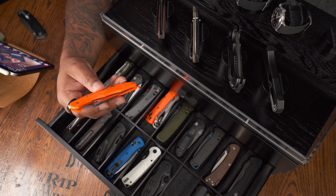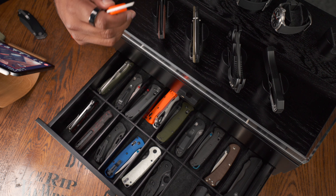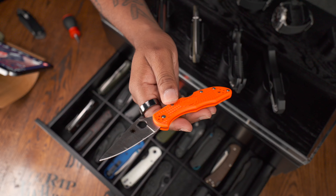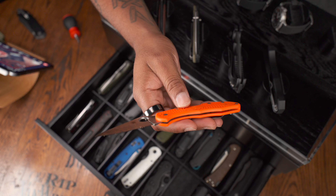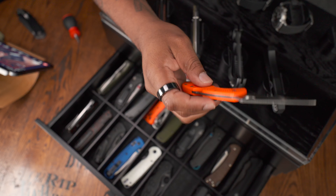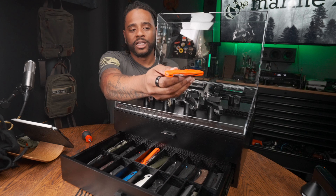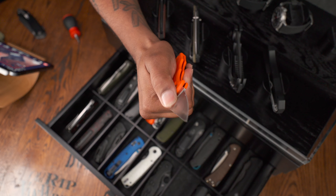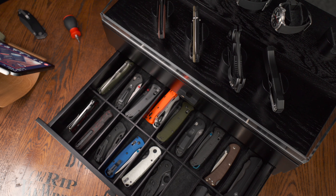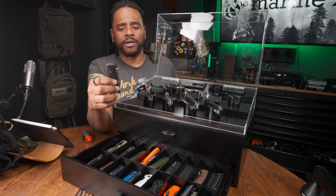The Spyderco Delica 4 — VG-10 blade steel, which I believe is a Japanese steel. You're not going to be whipping this open like other Spydercos, but it looks and feels good in the hand. Super slicey. I need to carry this more often. I like the fact that it has a very confident lock on it, and you can actually use this and baton with a log — it almost feels like a full tang knife because of the way they built it. The Delica is an easy recommendation and I like VG-10 blade steel.